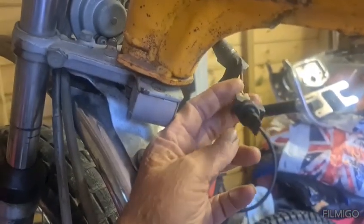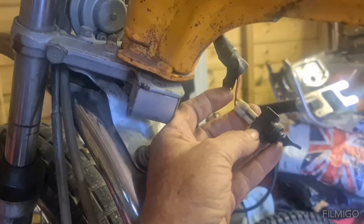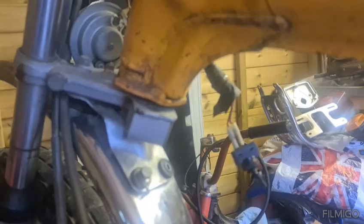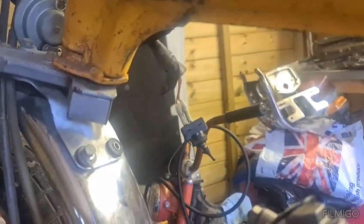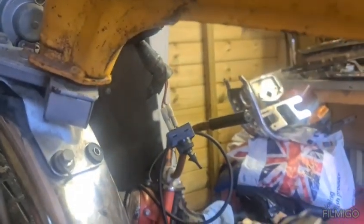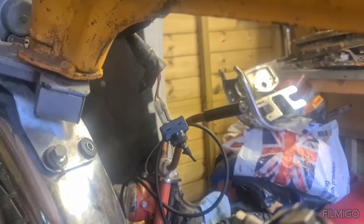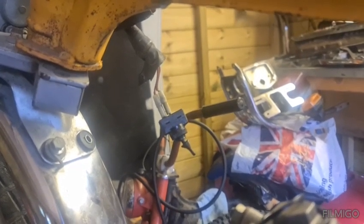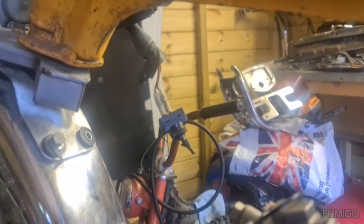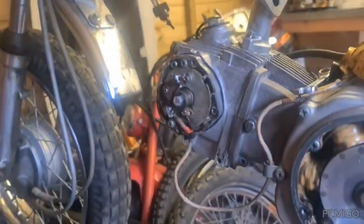Then I thought about that switch there. Because I've got a battery connected up, I thought oh, just check the lights from that bunch of wire. It must be the lights. Guess what - that's a kill switch. So it didn't matter if you switched that on, that still kills the spark. Put that on, tried it again - we got spark. So for probably an hour and a half or more I've been messing, scratching my head. Turns out it was that. Now I have spark.